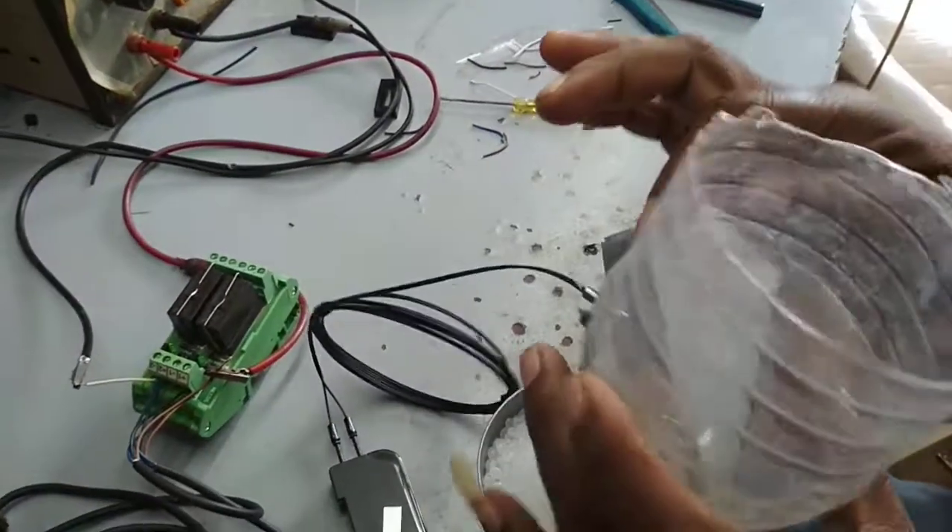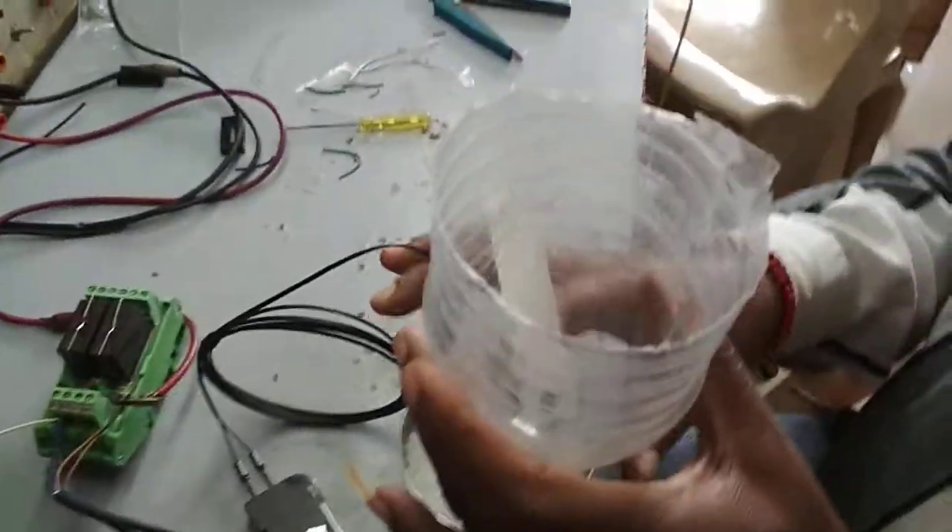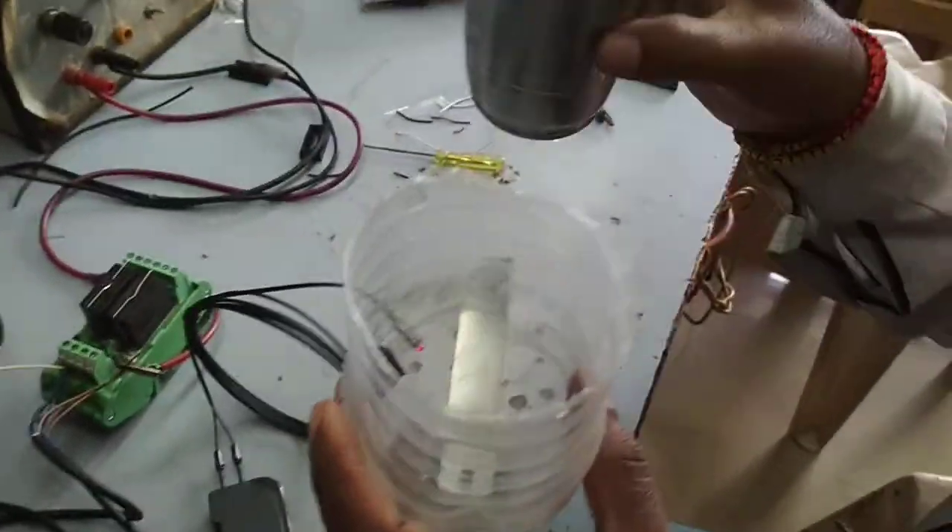Now we are connecting the sensor. This is the hopper, this is the relay board, and this is the raw material. We are feeding the raw material here.